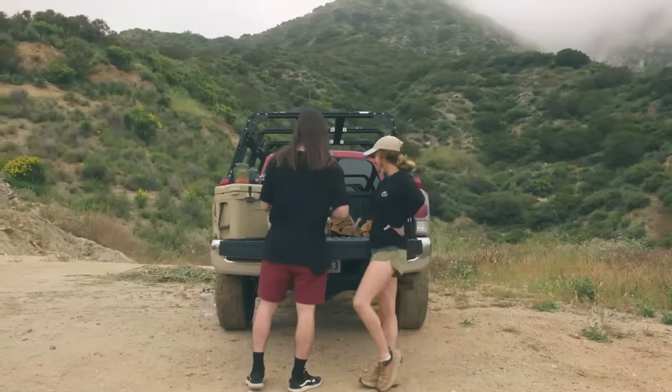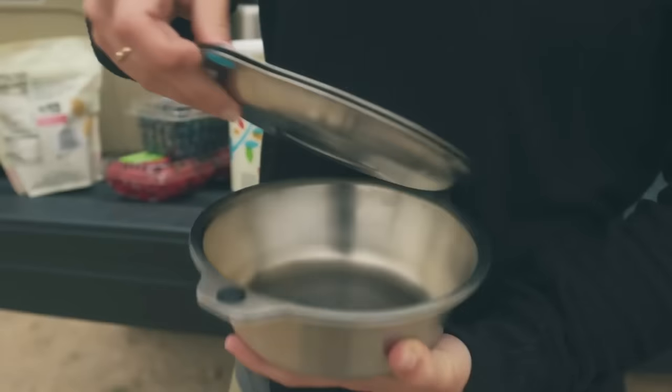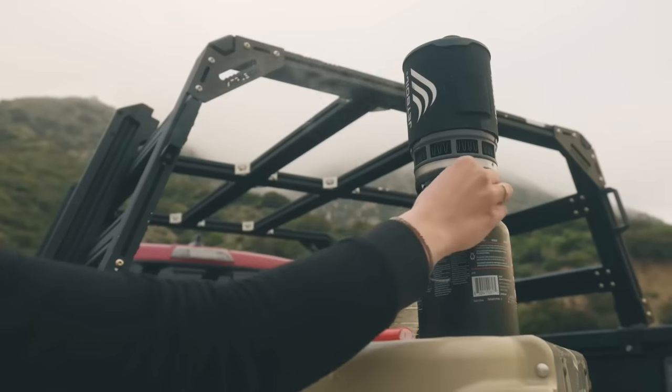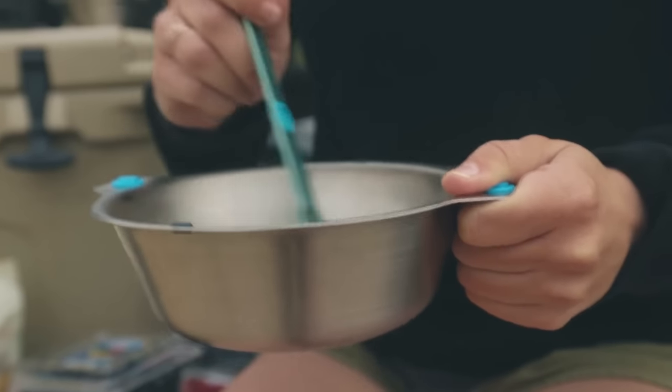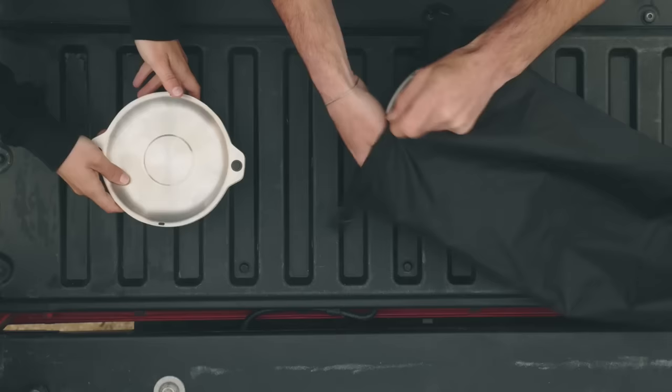Magware bowls and plates are made from 304 food-grade stainless steel with a brushed polished finish. The tabs at the sides allow you to hold the plates or bowls when you have hot food to carry. Magware is designed to hold firmly together in a tight bunch with its silicone spacers.